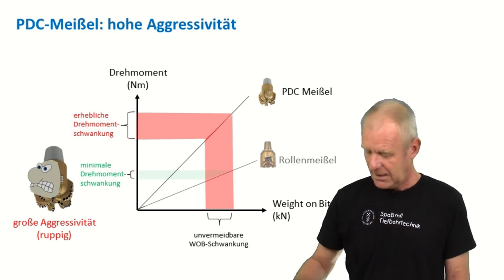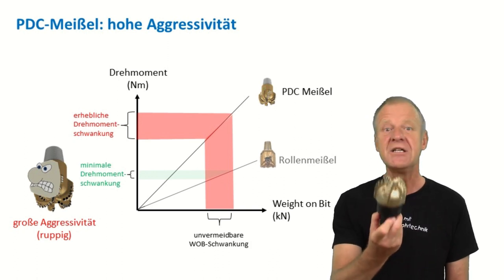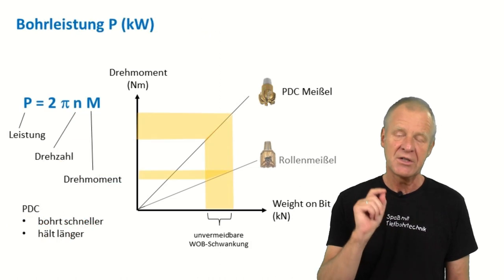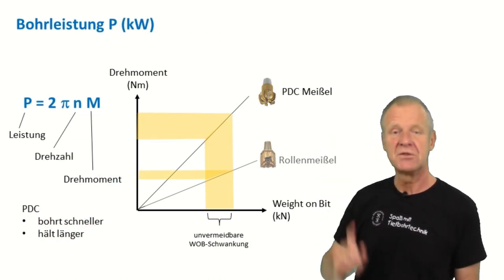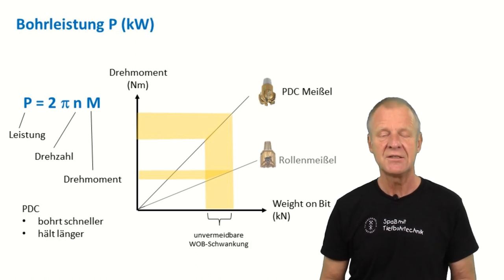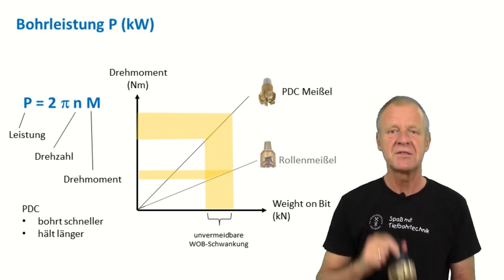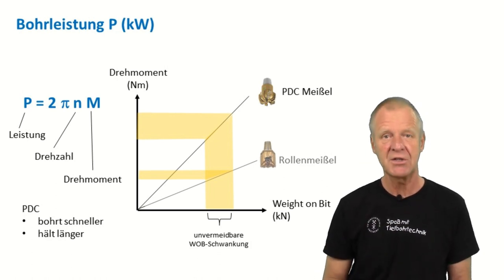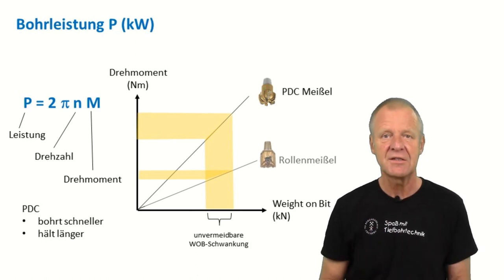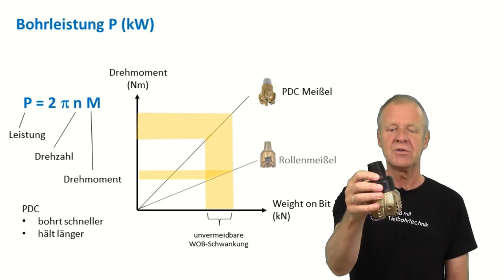However, with a PDC bit you can drill much faster compared to a roller cone bit. This can easily be explained by the power formula: the mechanical power P of the drill bit depends on the drill bit speed N and the torque on the bit M. Since we can operate a PDC bit with a much higher torque, it will generate more power and therefore drill faster. PDC bits can also withstand higher bit speeds, which generates even more power at the bit.